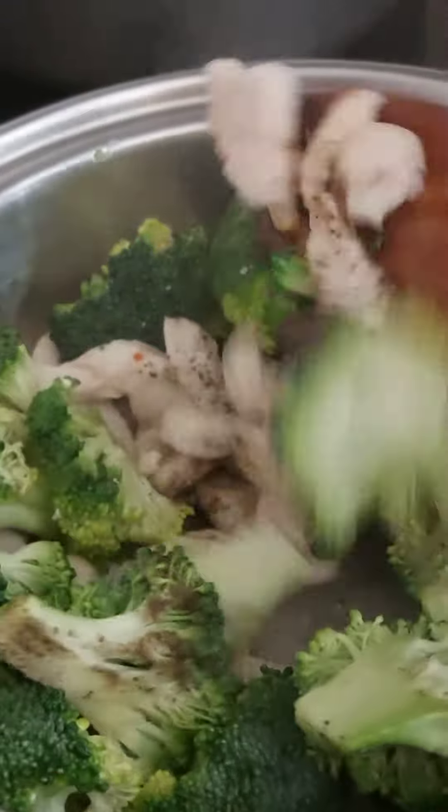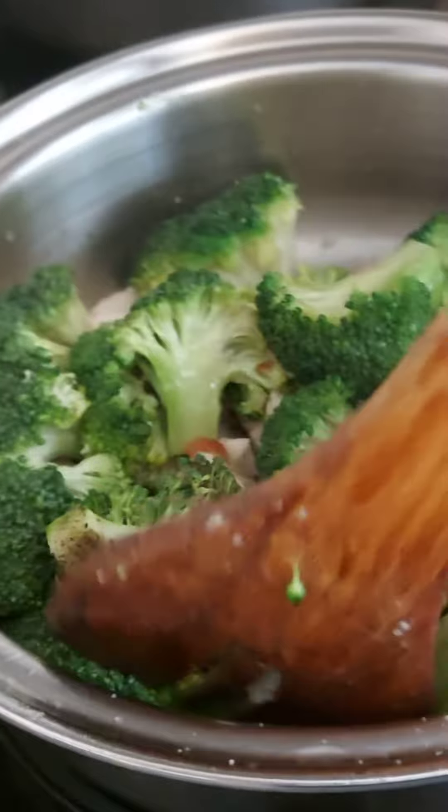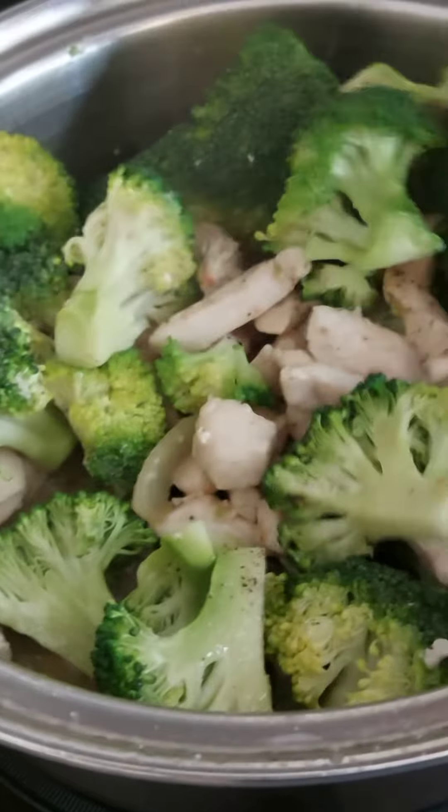That's pepper. Just heat the oil and then garlic, onion, tomato with a chicken strip. There's the chicken breast and then broccoli.